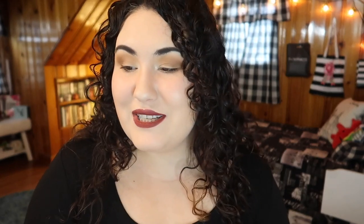Next I have an eye balm from Algenist - this is the Complete Eye Renewal Balm, so basically an eye cream. You really can't test an eye cream from a sample since it takes months to feel results. This did feel nice - not too heavy. I'm at a point where I'm not sure I need eye creams, but I feel like by the time I'm 30 I should probably start. I do have fine lines under my eyes and bags since I was a teenager. I used the whole sample up, which was technically a use and a half, since I didn't know how it would keep in an open container.